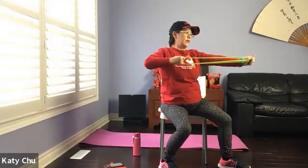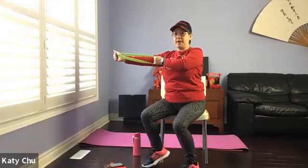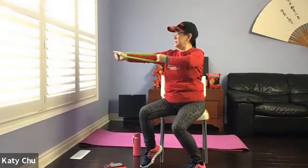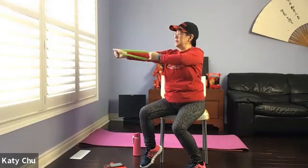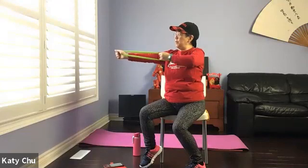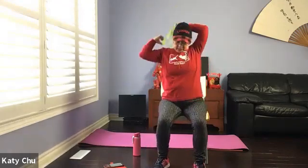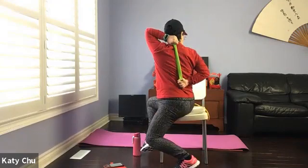Four, three, two, one — switching side, control your movement. Four, three, two, one — slowly release. Bring it behind. You end up holding onto both bands.